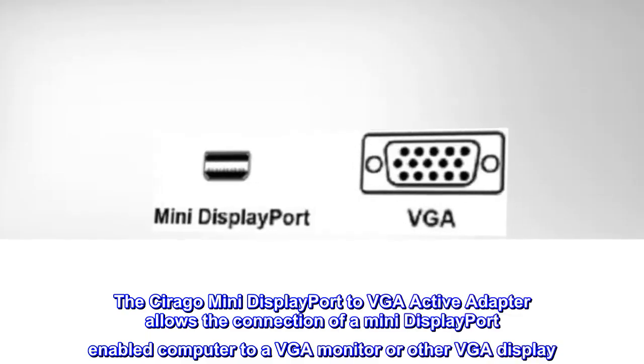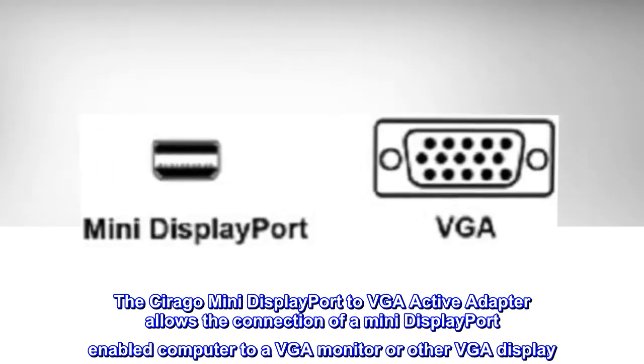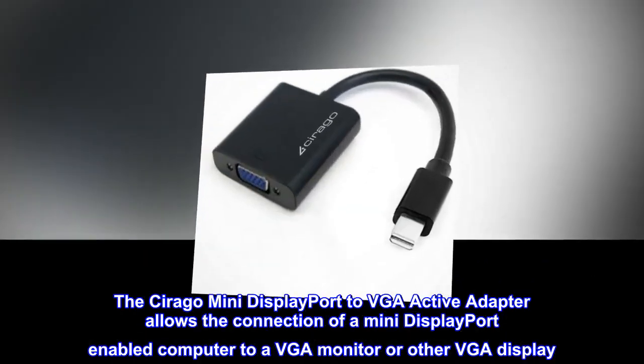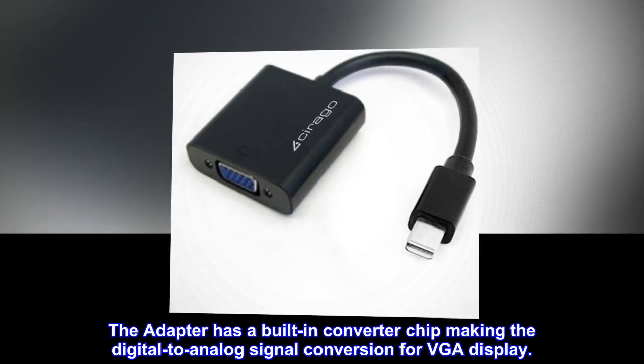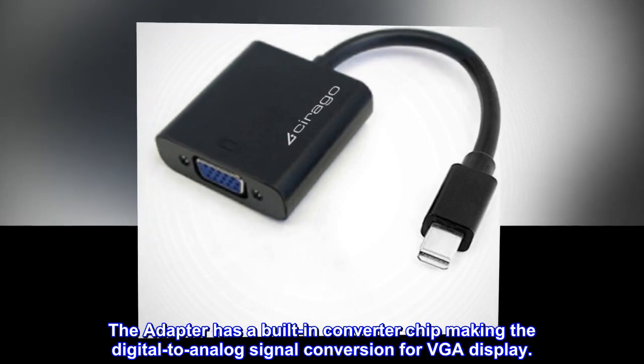The Serago Mini DisplayPort-to-VGA Active Adapter allows the connection of a Mini DisplayPort-enabled computer to a VGA monitor or other VGA display. The adapter has a built-in converter chip making the digital-to-analog signal conversion for VGA display.